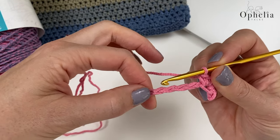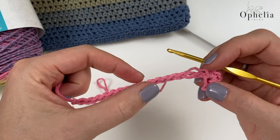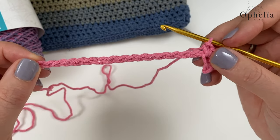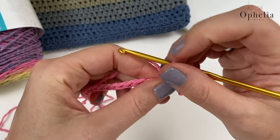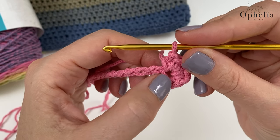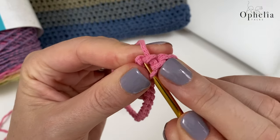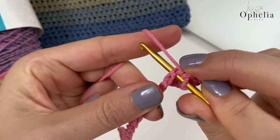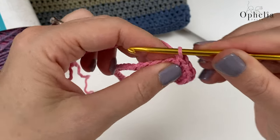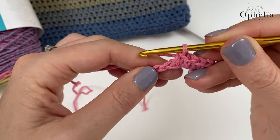We are going to continue along our chain — I've only done a number of chains for demonstration purposes. We continue until the last chain, which is dealt with differently. Each chain now gets one single crochet. Make sure you pick up the two strands at the top and one at the base, then travel all along the chain placing single crochets.